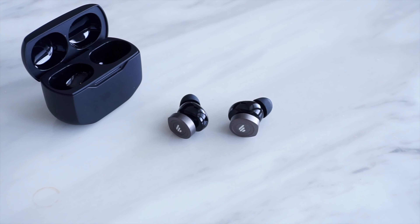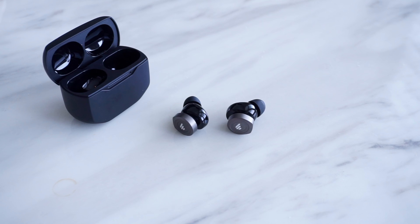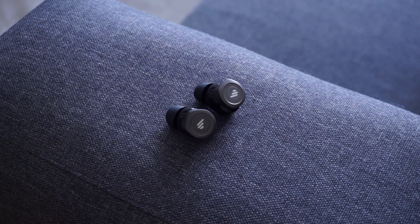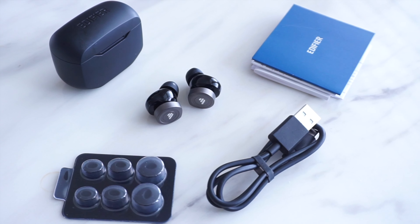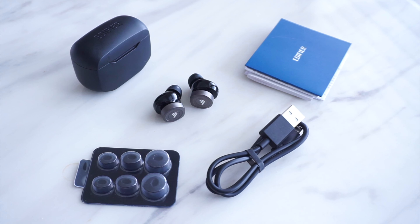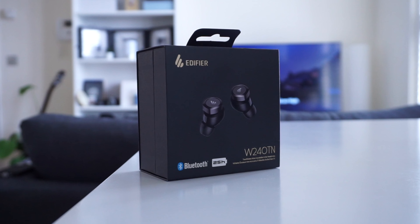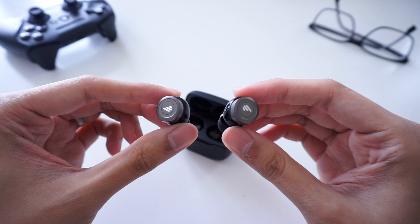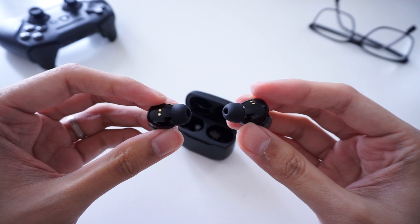For around 80 pounds in the UK, the Edifier W240TNs come with some nice features like active noise cancellation, long battery life, and a customizable equalizer, and it does undercut a lot of more expensive earbuds such as those from Google, Apple, and Samsung. There are some considerations — the lack of touch controls as well as wireless charging might be an issue for some people — but if those don't really bother you, then the Edifier W240TNs are a pretty sweet deal.